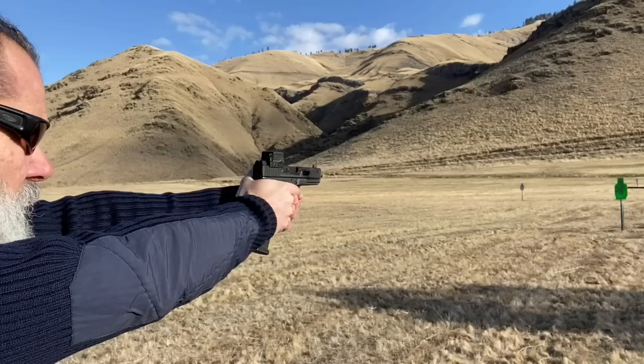The battery life on these optics is phenomenal. They range from 50,000 hours on some versions all the way to 100,000 to 200,000 hours on some of the other versions.